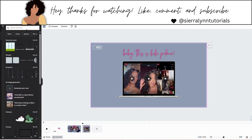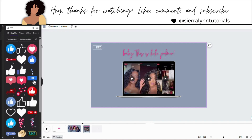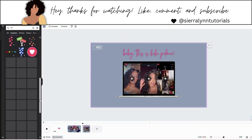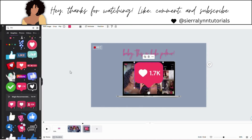Now we're going to go back to elements and search for like. Right where it says graphics, hit see all, and I'm going to scroll until I see this one right here. This is the one I'm using — this is free. I'm trying to use as many free elements as possible so you all can have access to the same things I'm using.